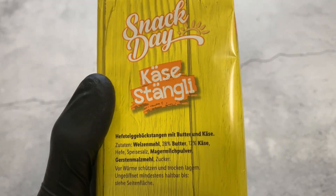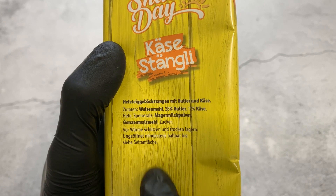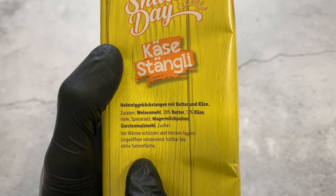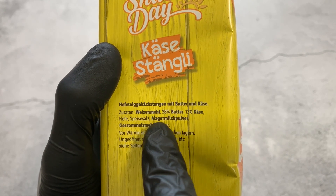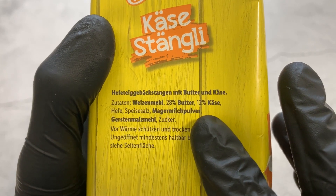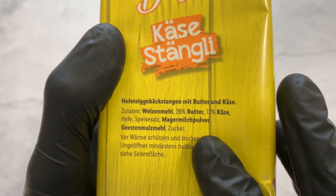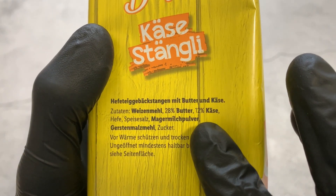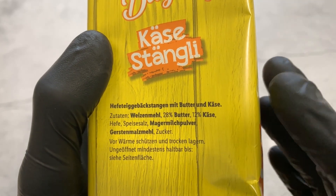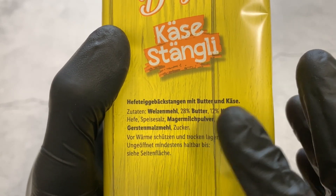Snack Day Käse Stengli, or cheese sticks — here it says yeast puff pastry sticks with butter and cheese. Here we can see the ingredients. Not a lot of ingredients compared to other snacks or candies. We have basically wheat flour, then 28 percent butter, then 12 percent cheese. I don't know which cheese — it's nowhere written here. I'd like to know what cheese they use. Interestingly, it doesn't say 'cheese powder,' so I think they really put actual cheese on the stick and then baked it. Also: yeast, table salt, skim milk powder, barley malt flour, and a little bit of sugar.